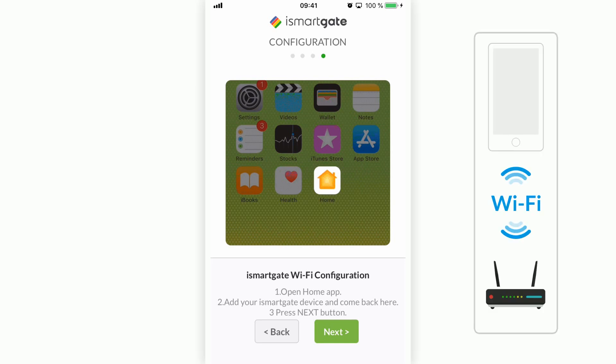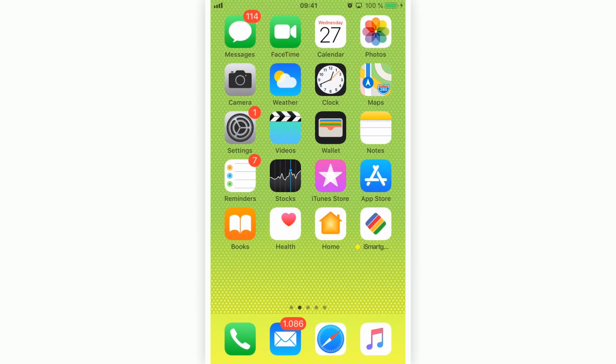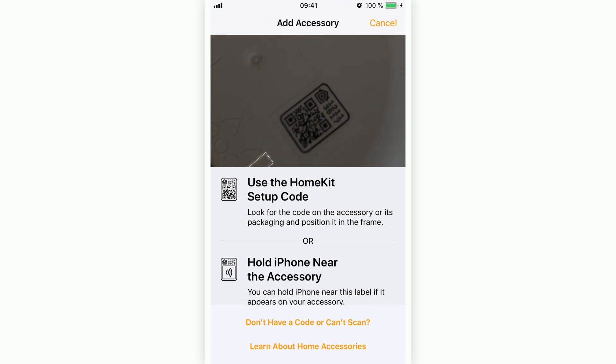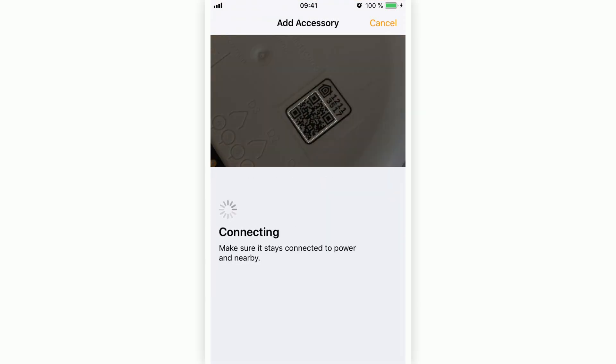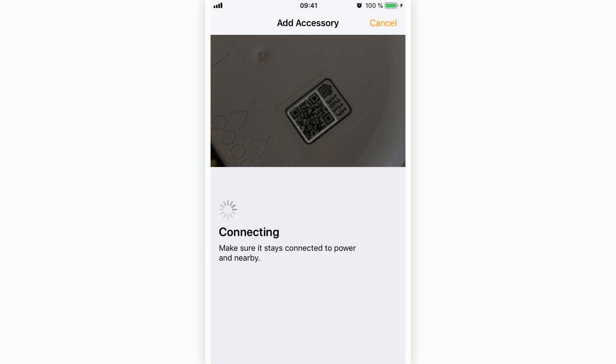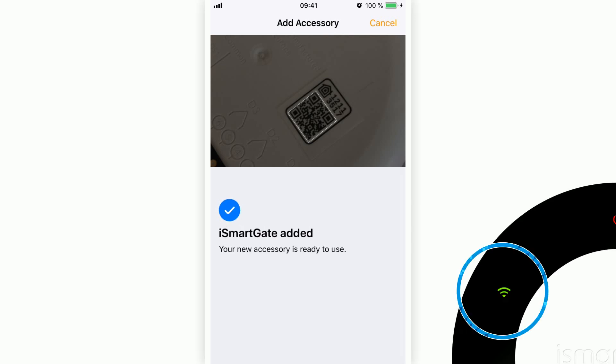It is important that your iPhone is connected to your home Wi-Fi network. Open the Home application, press 'Add Accessory,' and scan the HomeKit QR code on the back of the iSmartGate device. Press Allow. The iSmartGate should automatically connect to your Wi-Fi network. When iSmartGate and HomeKit are linked, the light should turn green, meaning it is now connected.